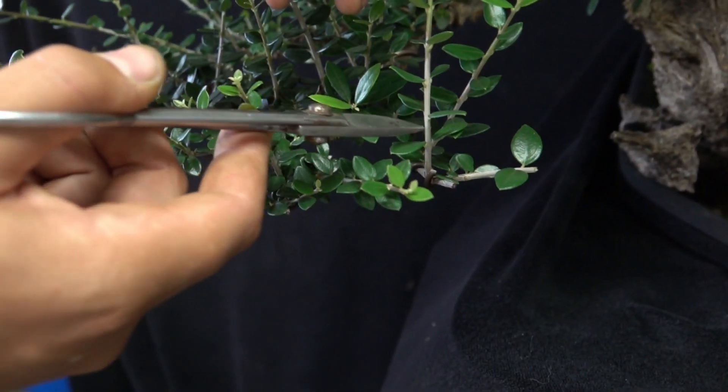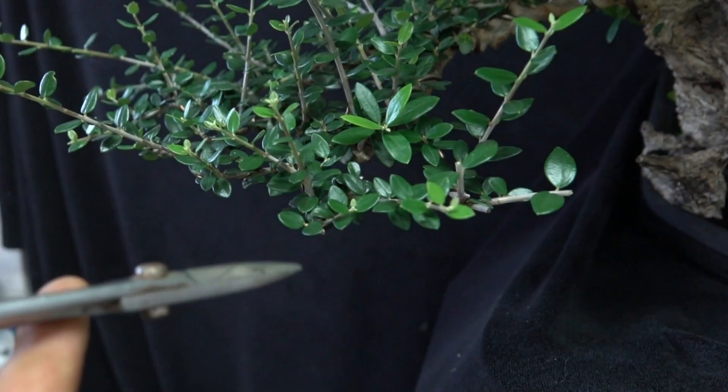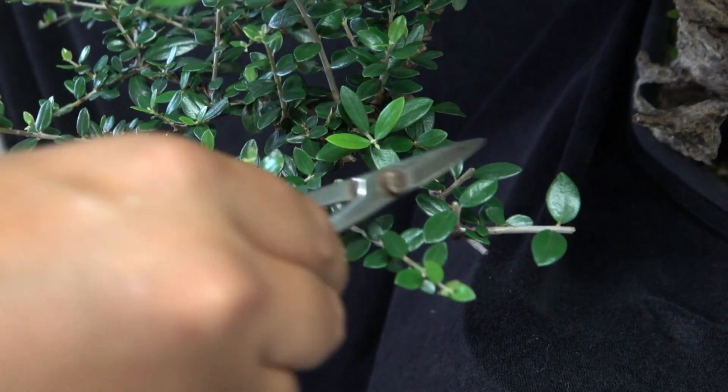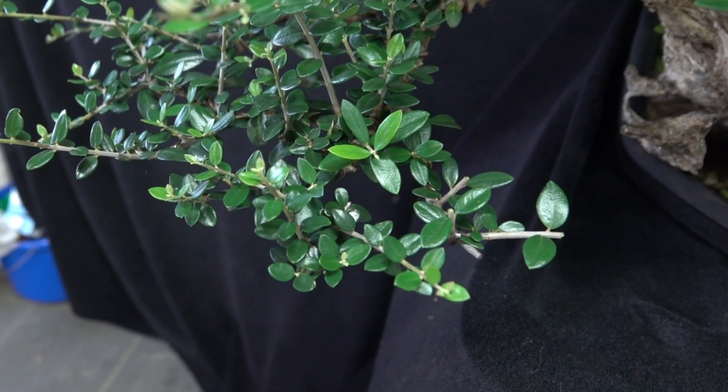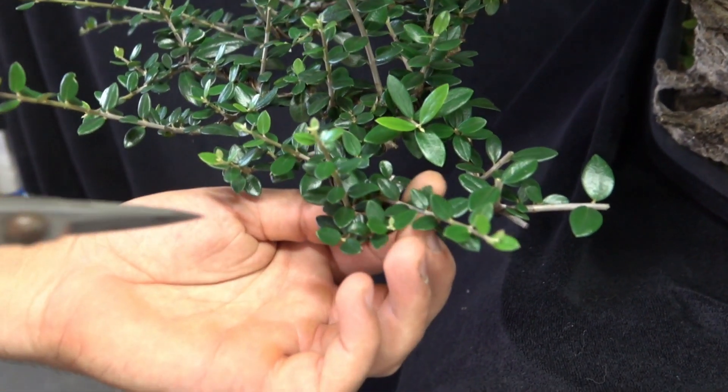This one is growing up and we can cut this back one to two internodes. Why? Because we also need volume. This one as well. We can create volume like this and you can have a real foliage cloud — or foliage pad, whatever you want to name it.